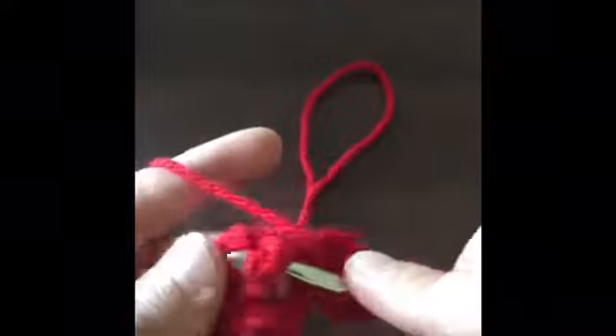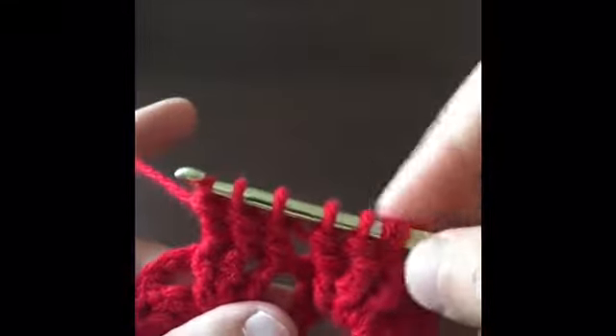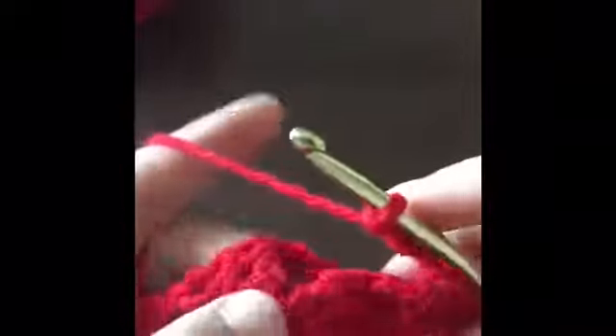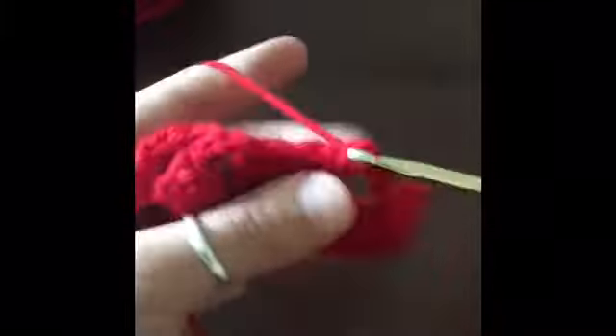We go to the next set of triple crochets and do the same — slip in behind that post for the second and third. Now we're going to have seven loops on our hook and we're going to yarn over and pull through all seven loops. Then chain five — one, two, three, four, five — and in the chain three of the previous row we are going to single crochet.